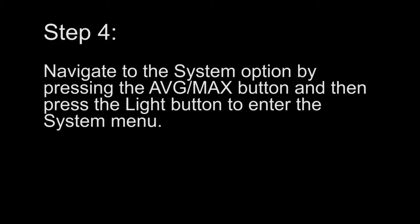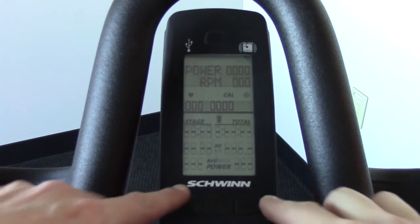Step 4. Navigate to the system option by pressing the average max button, and then press the light button to enter the system menu.